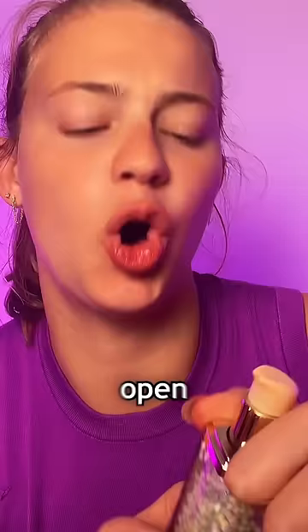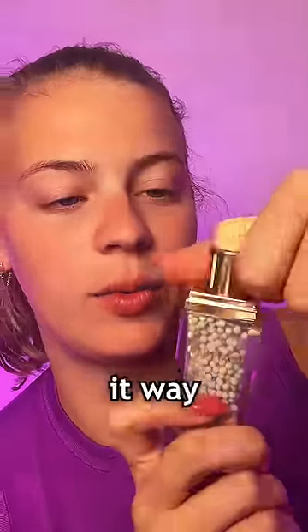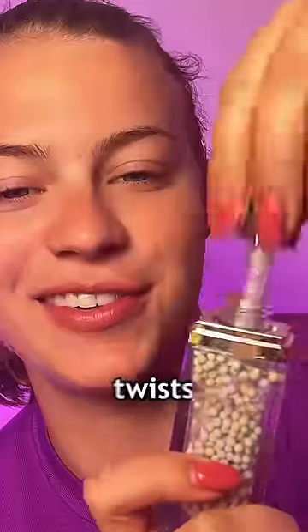Do the balls come out of this thing? There's no way — that's just clear. How do I open it? How the heck? I was making it way harder than it needs to be. It actually just twists off.